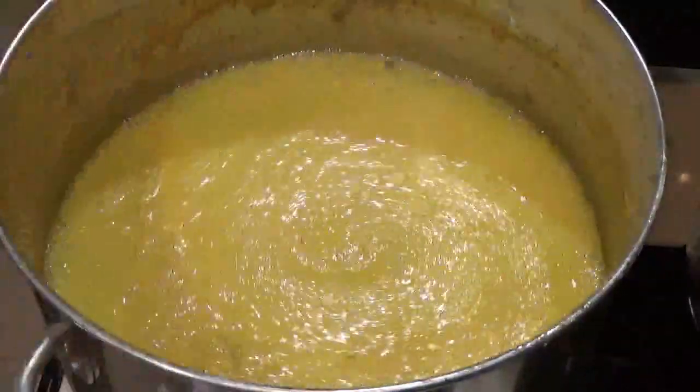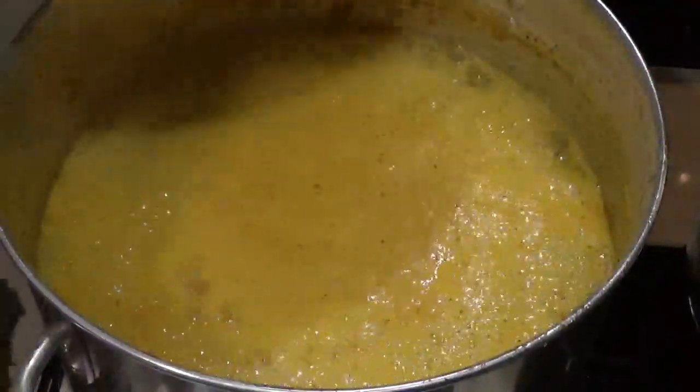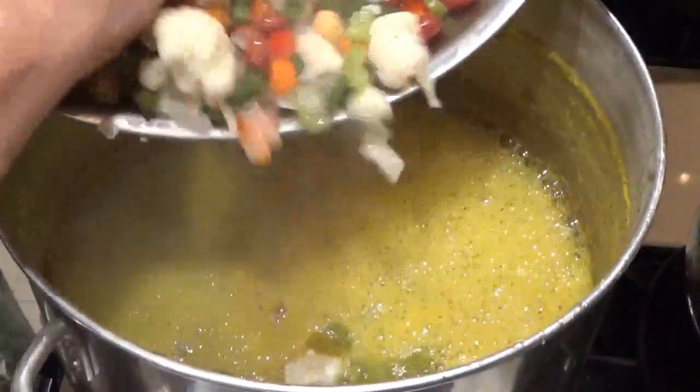It sort of looks like witch's brew, doesn't it? It's a good thing.